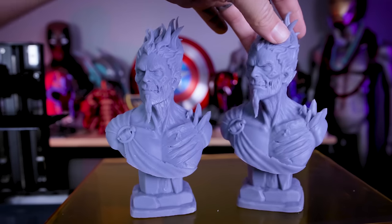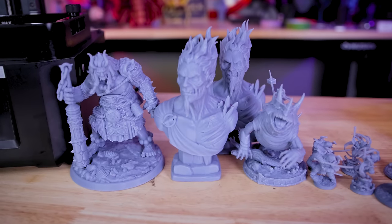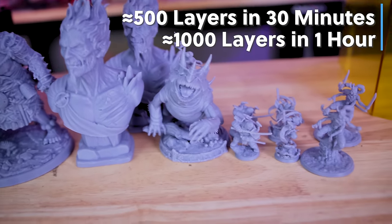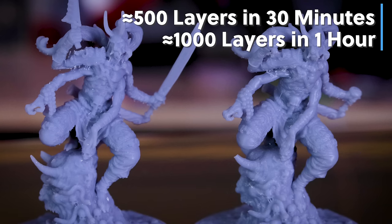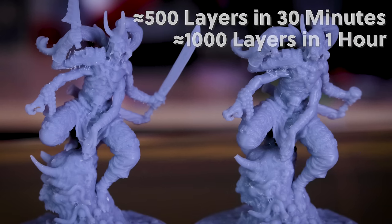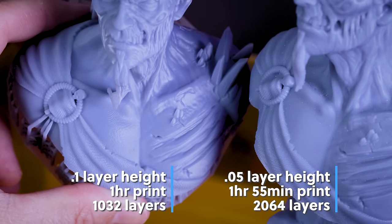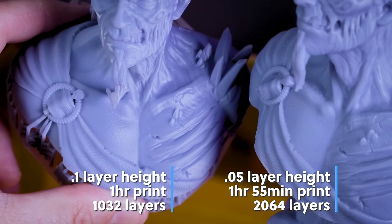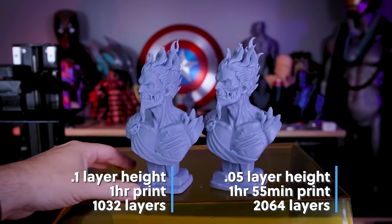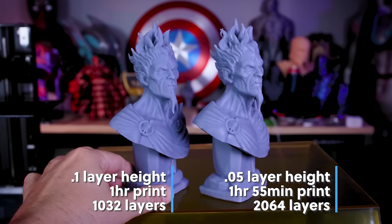Anycubic states you can print at 105 millimeters per hour, but I like to think in terms of layers. What I found is you can print about 500 layers per 30 minutes, or 1,000 layers per hour, regardless of layer height. A great example: the Hades bust at 0.1mm layer height came in at just over 1,000 layers and printed in one hour. Printing at 0.05mm effectively doubled the layer count and it took just under two hours — perfectly consistent.